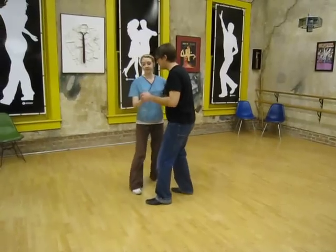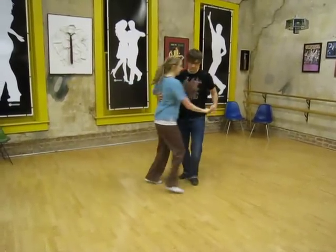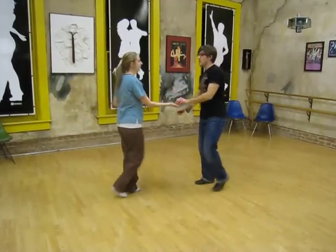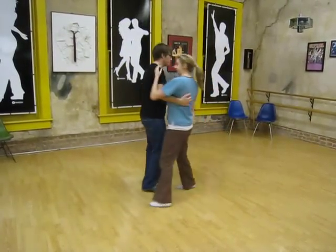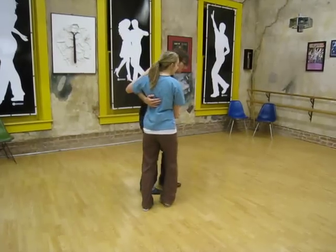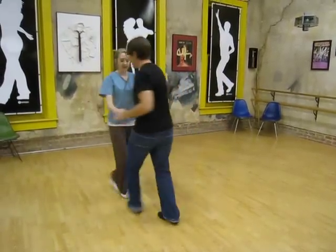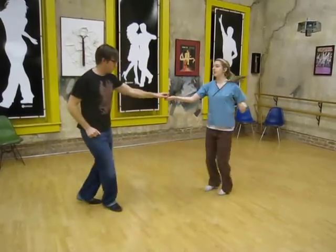Triple step, triple step, 1, 2, 3, and 4, 5, and 6. 1, 2. That's kind of the right step is 1, 2. Triple step, triple step, 1, 2, 3, and 4, 5, and 6. 1, 2.